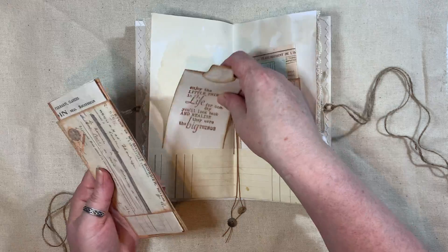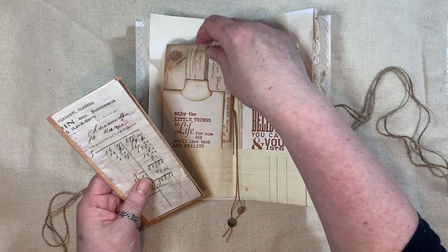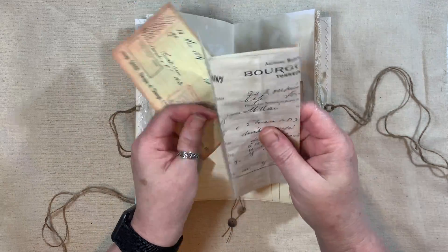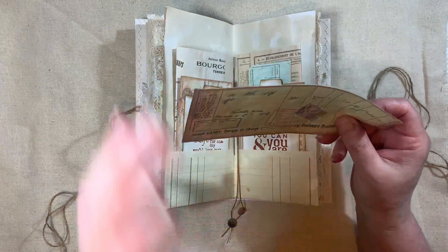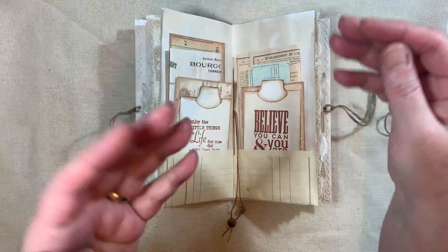I just added two more tags to this - the other stuff was already in it from the previous video. These are all from Artie Maze, this is French ephemera. And I think I printed these on copy paper so that it kind of felt authentic, because when you do get authentic stuff it's very, very thin.